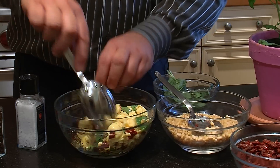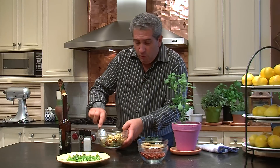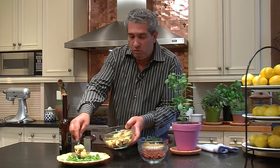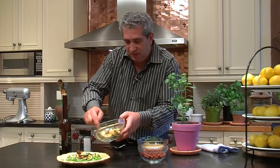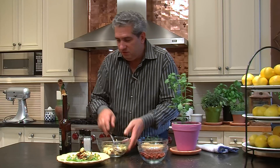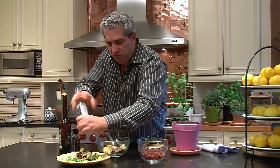Now this is a really easy but high, high flavor salad. We spoon this onto a bed of some arugula. Then we add some more tortellini. Now you can certainly make this a day or two in advance. We add a little bit more black pepper.